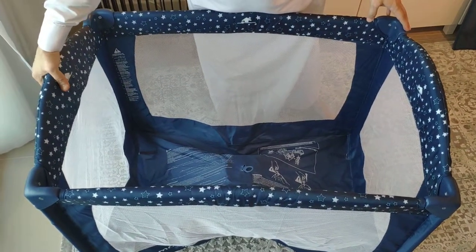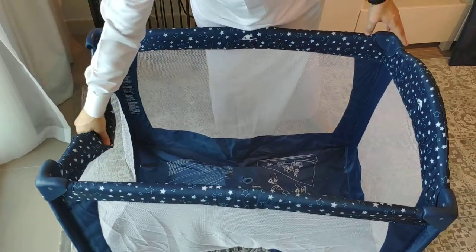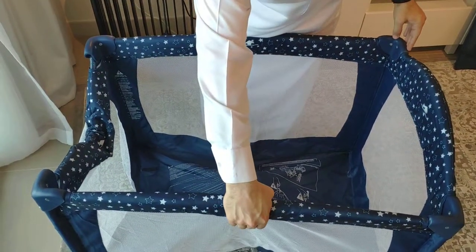There are latches you can feel in each of the sides. Just click the latch and the sides will break down.